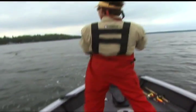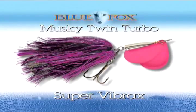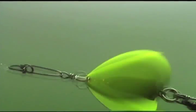To close that final elusive gap between close encounters and success, you need a lure that muskies find too good to ignore and too much to resist. For twice the attraction and guaranteed action, there's the new Muskie Twin Turbo Super Vibrax from Blue Fox. The secret to the Twin Turbo is two magnum blades rotating opposite each other, throwing off an explosive vibration pattern that drives fish wild.